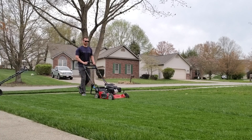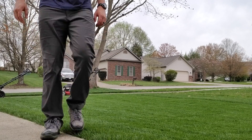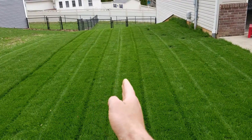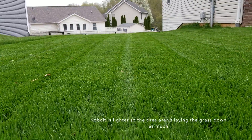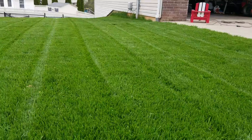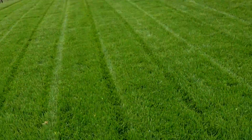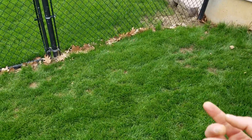You can see this line right here separates the Kobalt cut from the Super Recycler. From far away they look basically the same. I love my Super Recycler and the way it cuts — I think it mulches awesome — but I'm very impressed with this Kobalt so far.